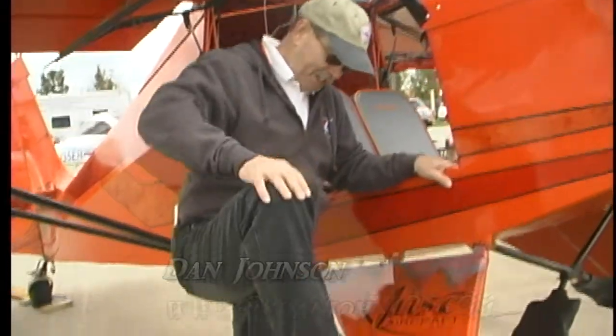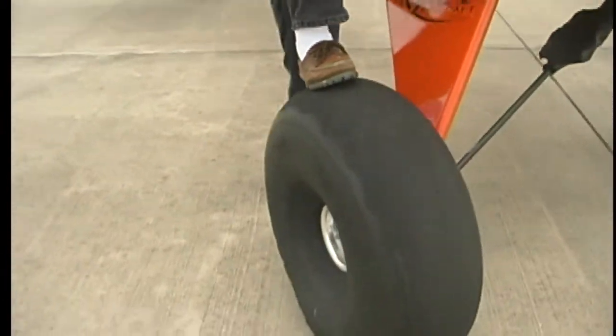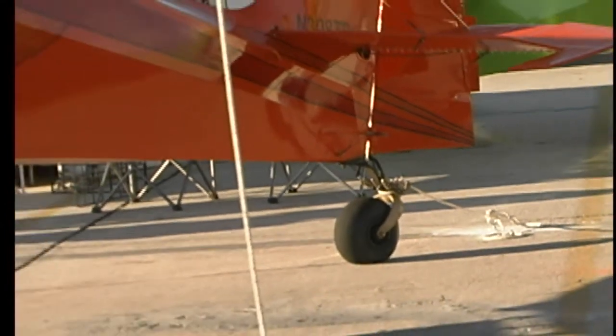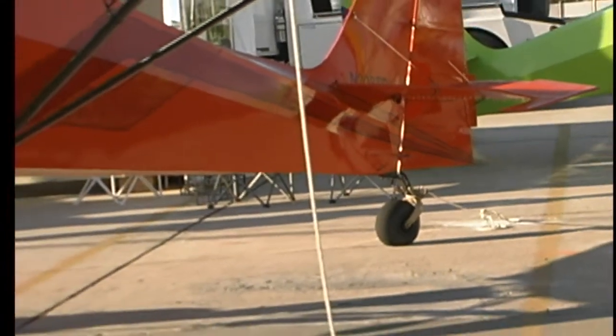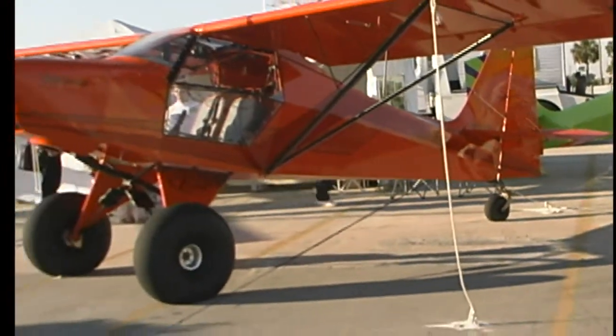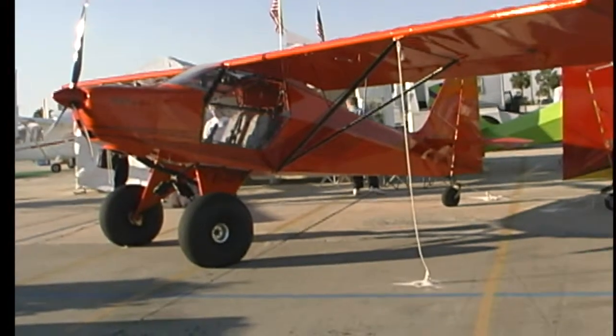This is a big boy airplane. Look at this — look at the tires on this thing. Big fat tires. You could probably land this on boulders and it would be okay, but certainly on a gravelly creek bed or pretty much any place you like, I suspect. What's this airplane called?